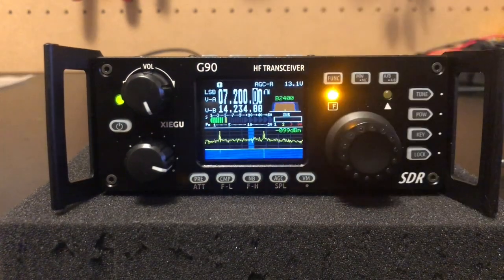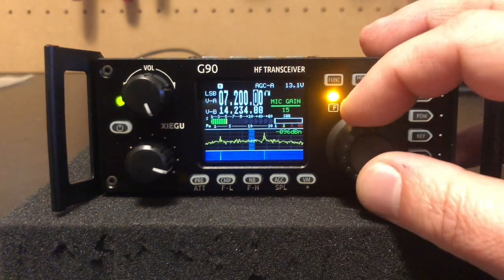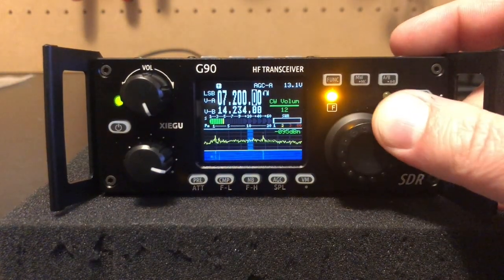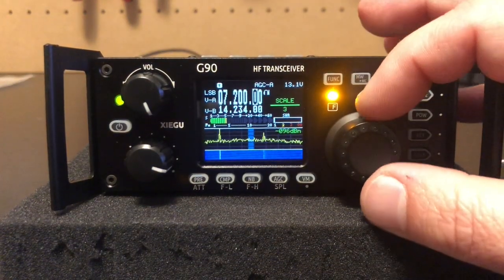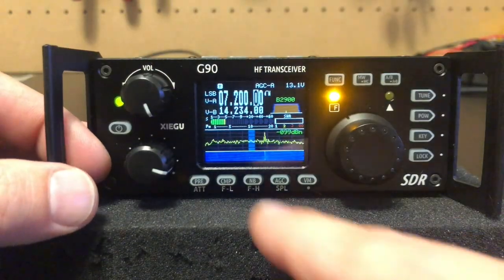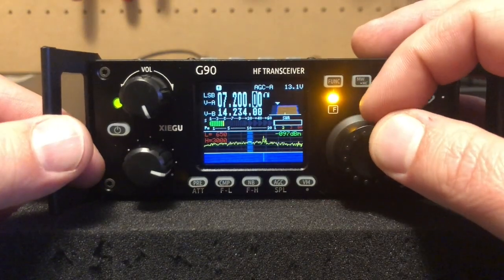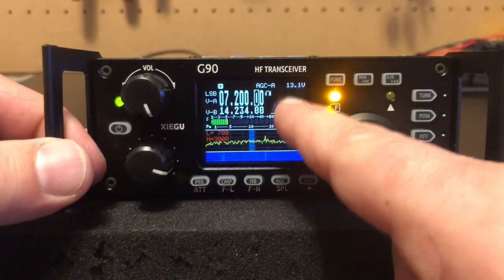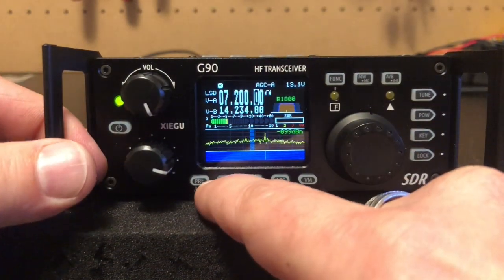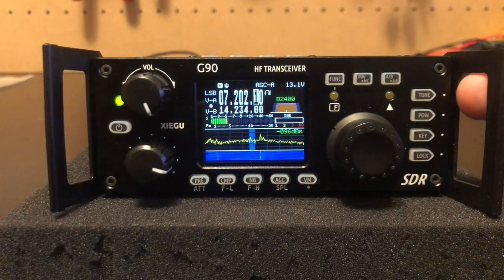With the function button active, hitting power lets you adjust mic gain and also switch between mic and line input. Hitting the key button puts you at CW volume — how loud you hear your own keyer. Hitting the lock button lets you adjust the spectrum scope scale up and down. By hitting function and then the compression button, here's where you adjust your bandwidth — right now it's at 2900 Hz. Hitting compression shows an arrow on the left side to narrow that side in, and hitting the NB button moves the arrow to the right side. Pushing the center VFO knob confirms — now we're at 1800 Hz. It goes from 2900 down to 500 Hz.